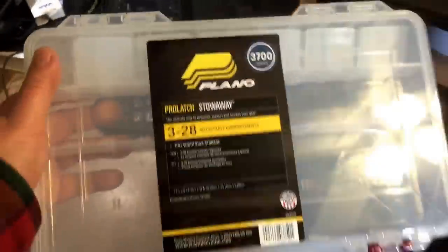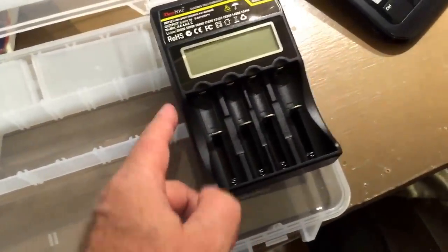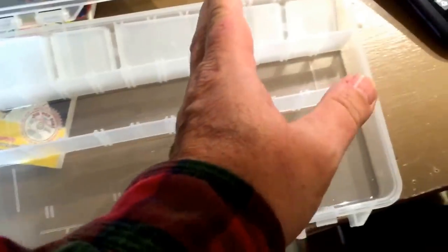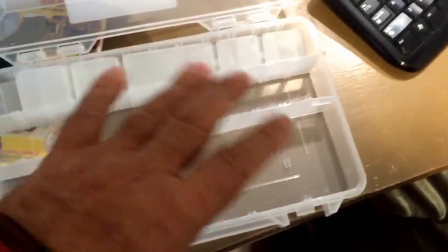Like I say, I'm not doing a review on this right now — I will. What I did get was this, right now $2.88 at Walmart. I'm going to alter this slightly so my charger will fit in here. I'm just going to take my Dremel and knock these two things out where it will sit right down there. Then all the rest of these compartments are going to hold my rechargeable batteries, and I'm going to put all my scattered-around batteries and chargers in here.